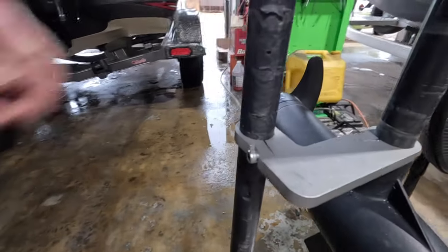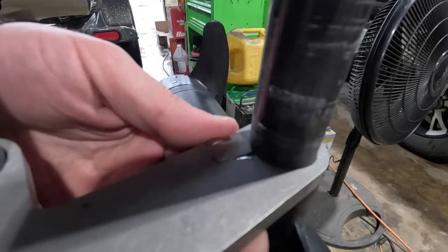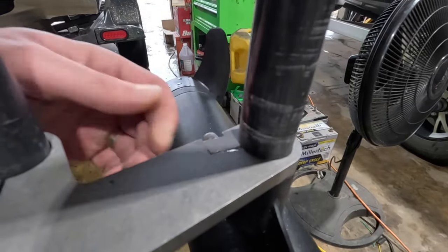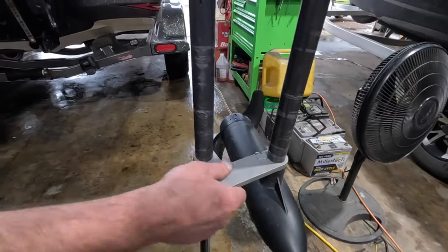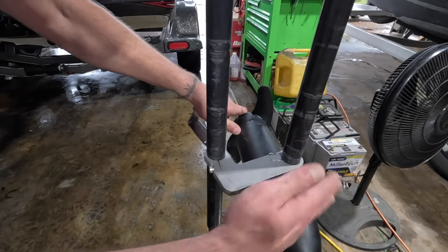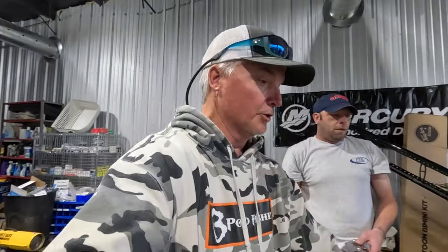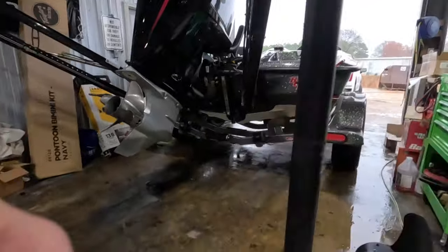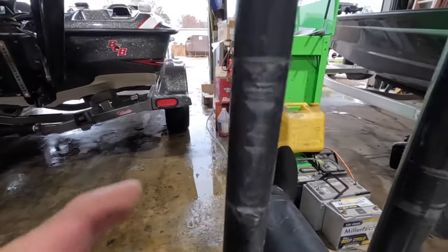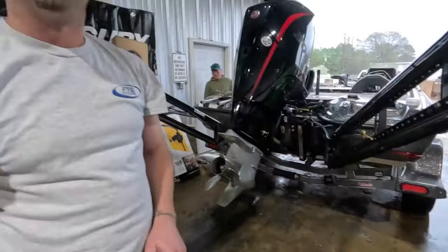The bottom section — you can notice this right here is split all the way and it tightens down a lot better than the old brackets. It keeps the play out so it's not spinning and rubbing your shaft. In the past we would strip off on the spike of the power pole — you can see the marks we've left because we had to reposition. Now we can actually tighten it down properly.